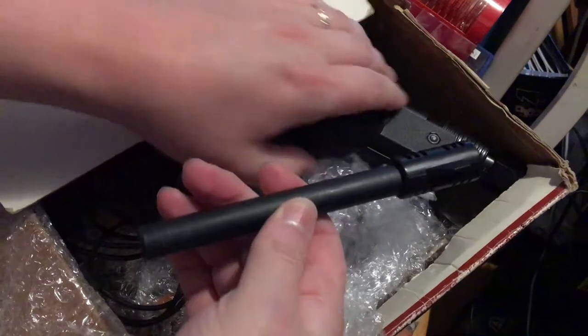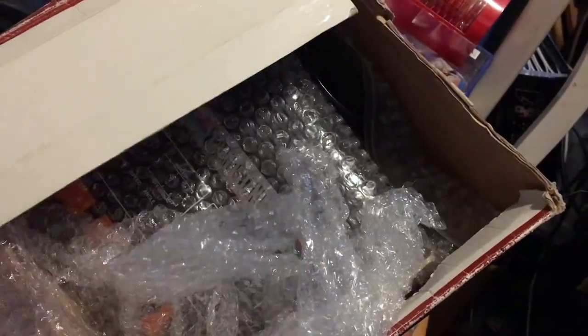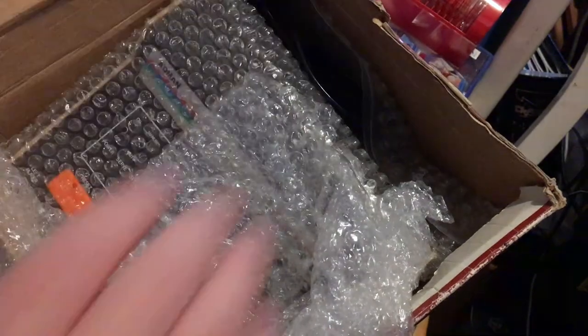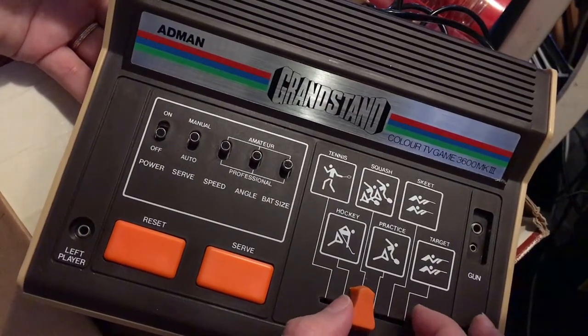The screw-on barrel for the light gun is there. So now it's Han Solo's blaster. Pew pew. And it's got the weird dual mono clip thing. And here is the machine itself. Smaller than I remember, but still. Very nice.